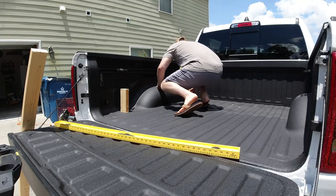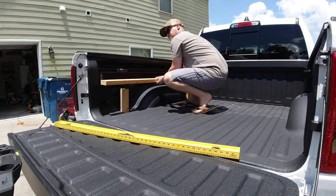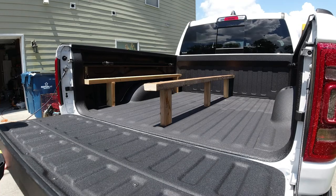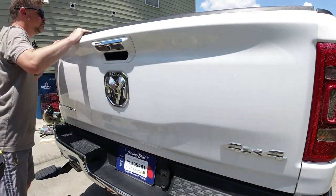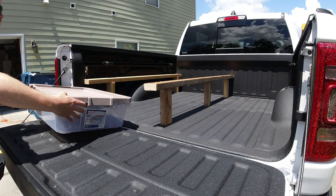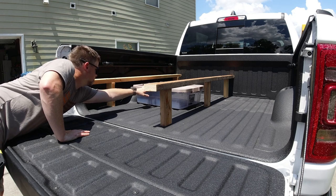Now I'm cutting my 2x4 runners to mount on top and I'm just going to set them in there and test. I wanted them to sit right on top of the wheel well so I could have maximum headroom underneath the camper. I'm just testing it again, closing the tailgate, making sure everything shuts. You don't want to discover a problem at the end of the project.